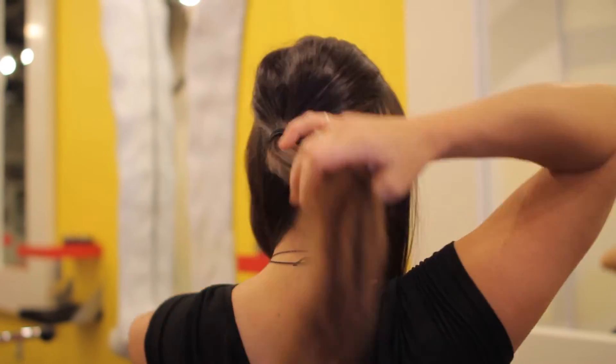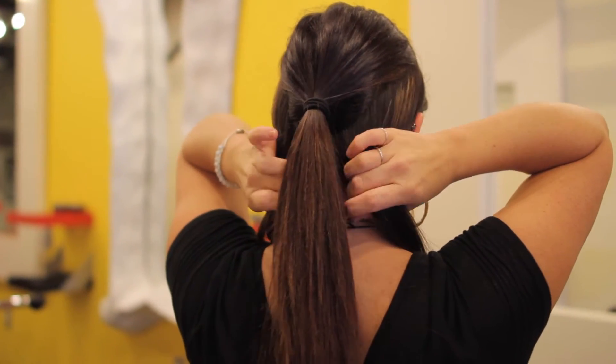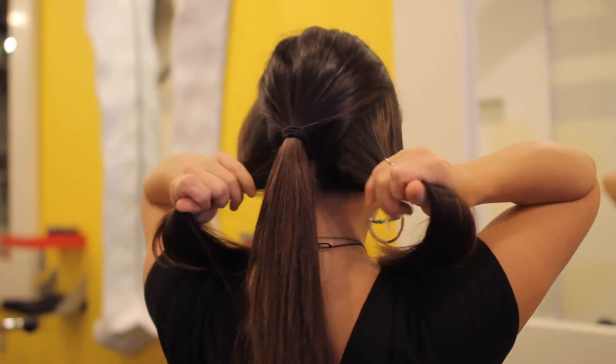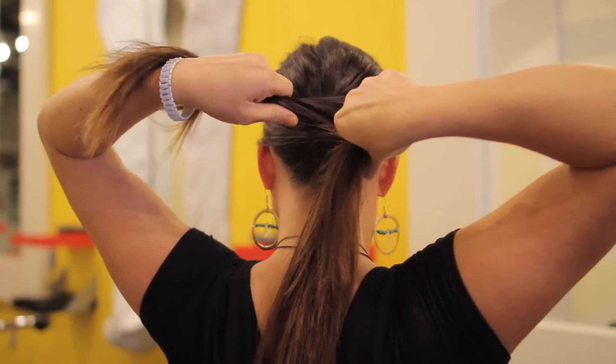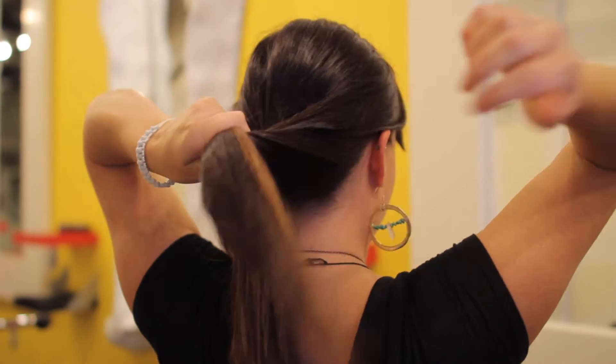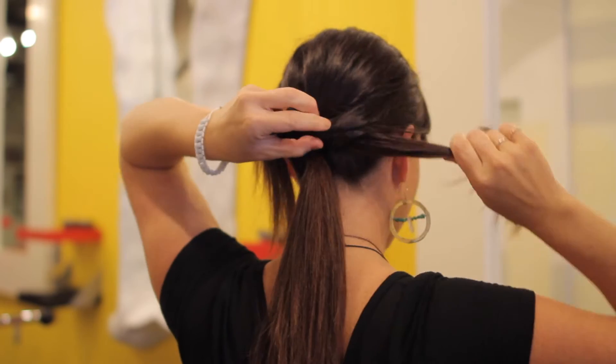The hair that I left out of my ponytail I'm going to section in half right underneath my ponytail. Then I'm going to take both pieces and tie a knot on top of my ponytail — this is just your simple basic knot — and I'm going to pull it nice and tight to make sure it's secure.